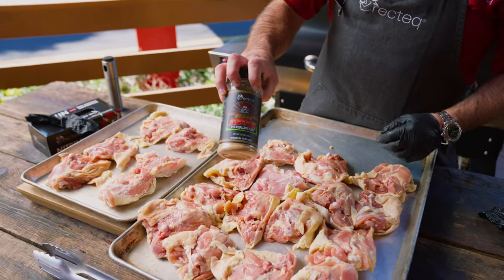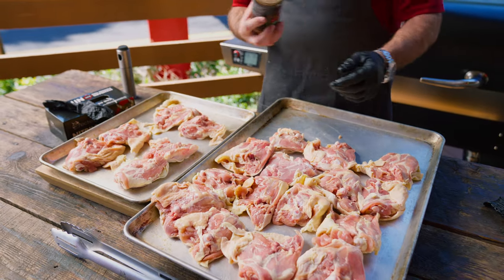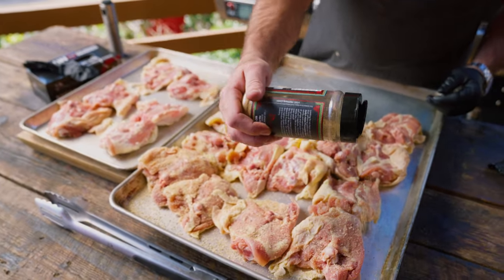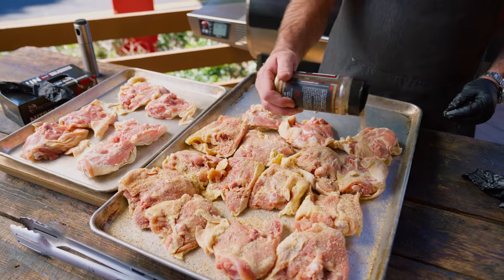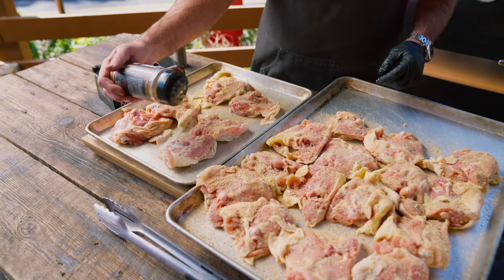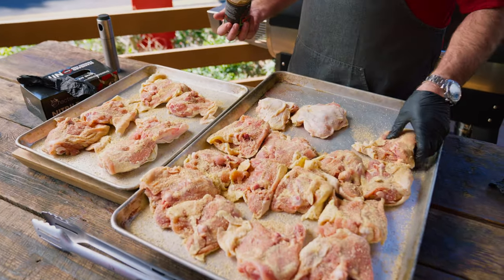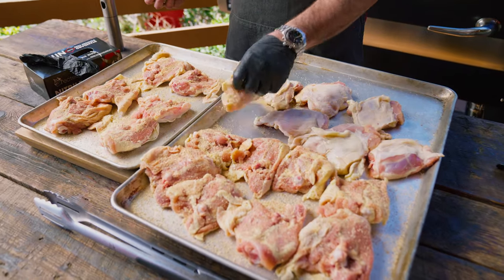We'll be using that Jody's Asian Persuasion, my favorite rub. No particular reason besides it's delicious. We're going to season both sides of this chicken. If you wanted to, you could peel that skin back and season up underneath the skin. This is our first cook and I'm really hungry, so I'm just going to go ahead and season the top of the skin.